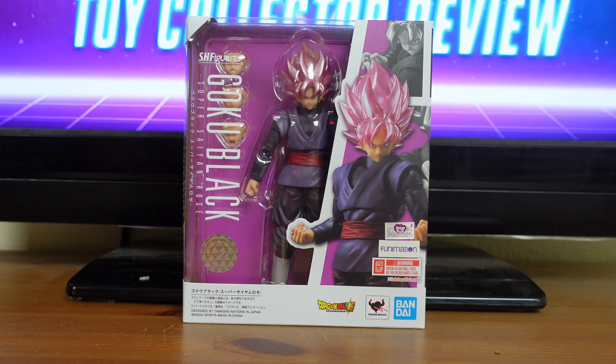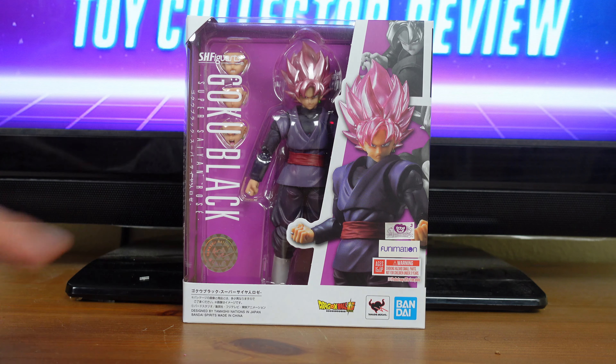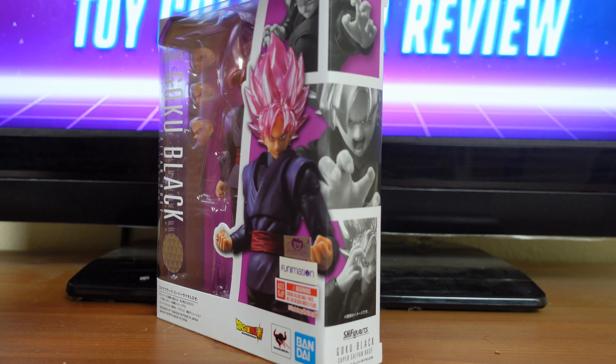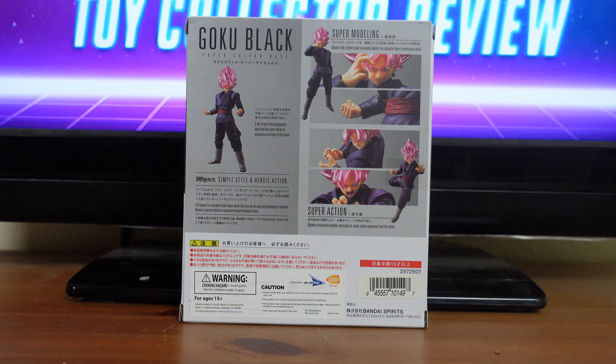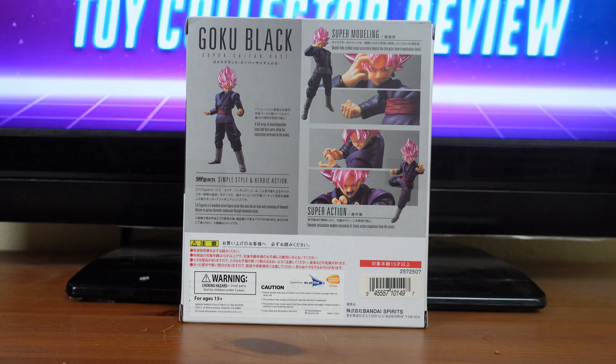I want to go over some of the stunning details on this packaging. Up front you have a typical display window showing you both the figure and all of his accessories inside. Over here you have a holographic sticker that says Tamashii Nation Quality. In front of the box, carrying over to the side, you get examples of poses you can put Goku Black into. On the back of the packaging you have all of the figure's features — it says Goku Black Super Saiyan Rose, and mentions a full array of interchangeable hand and face parts to allow for expressive portrayal of the anime, then over here it says simple style and heroic action.